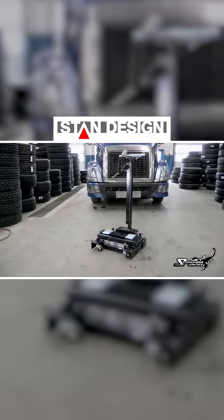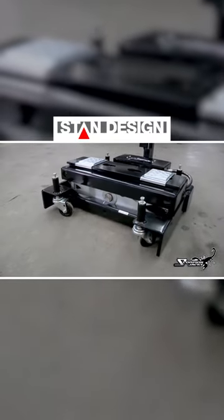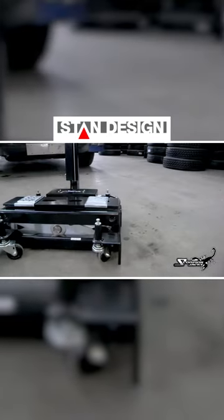The Scorpion TJ-12S is a revolutionary and highly efficient heavy-duty floor jack for the truck and bus service industry. The TJ-12S is mastercrafted out of high-grade 44W steel and its inner workings are all precision CNC machined.